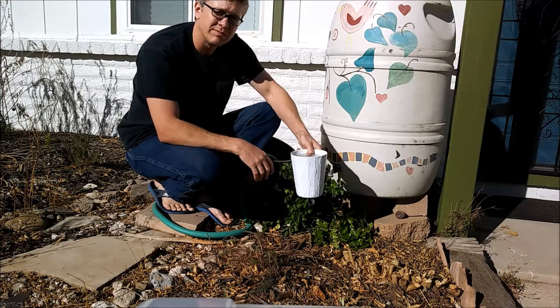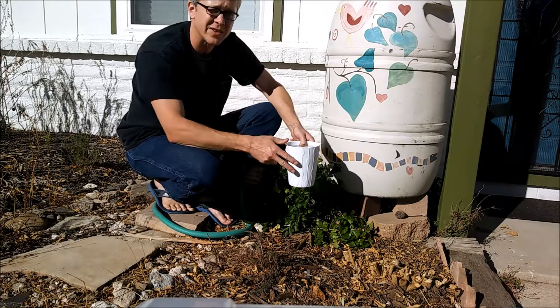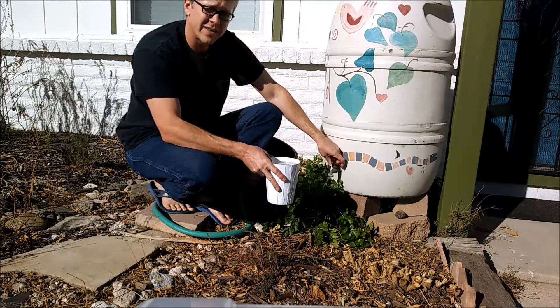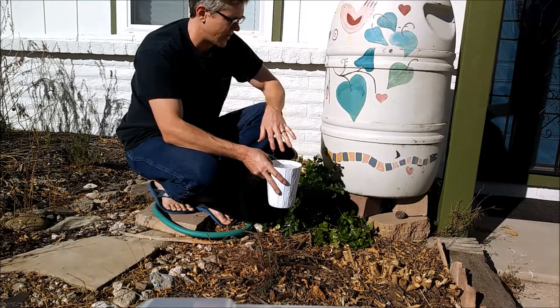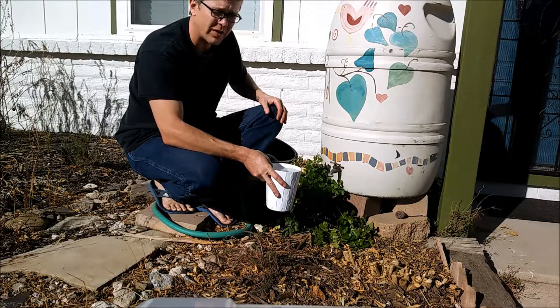As you can see, it takes maybe twice as long. It doesn't seem like that much time if you're filling this little container, but if you're trying to fill a five-gallon bucket because you need to take it to your tree across the yard or whatever, that definitely adds up.